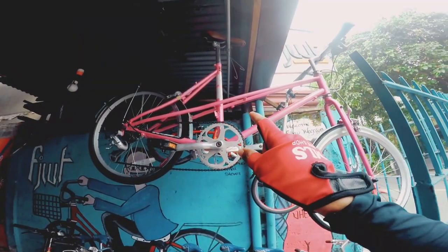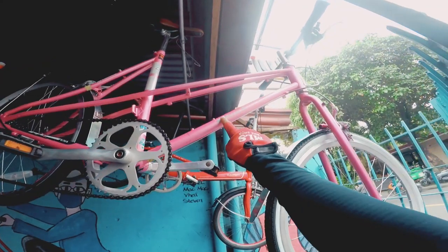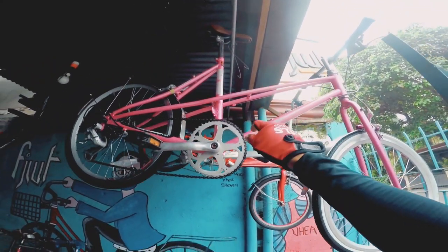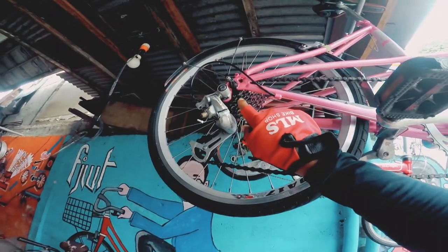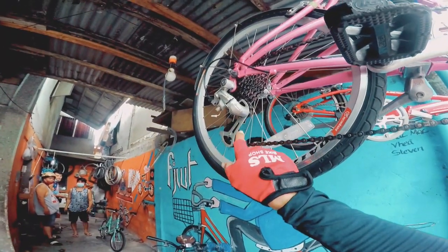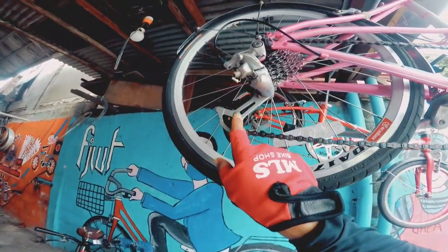So let's go. May nakahangir dito na mini velo mga kabikers. Manhattan yung brand. Pink na pink, ladies bike. So ang setup nito 1x8 speed pero nakakasit type na po yan. So Shimano ang brand ng RD pero wala ko nakita kung anong series to. Malaki yung lower pulley.